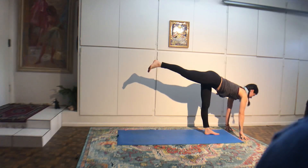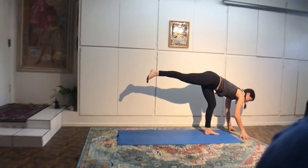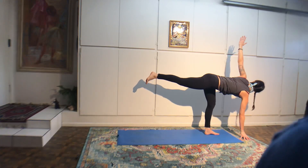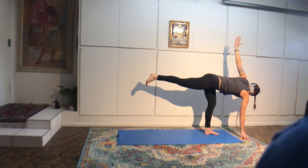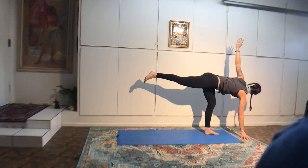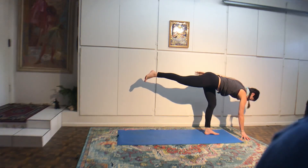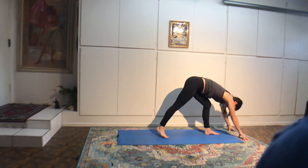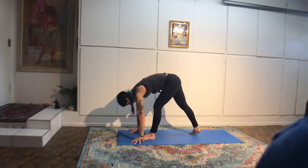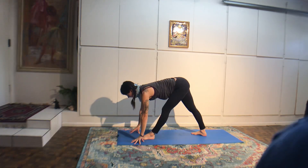Catch hold of your hips. Inhale, come up halfway. Exhale the rest of the way up. Take a giant step out with your right leg, parallel your feet, have your two heels in one line. Inhale, lift your chest. Exhale, hinge your pelvis forward and touch the floor with your hands. If you can touch the floor, make your legs wider apart. Inhale halfway. Exhale, fold. Walk the heel of the hand back in line with the heel of the feet.